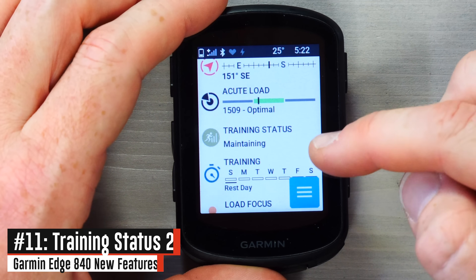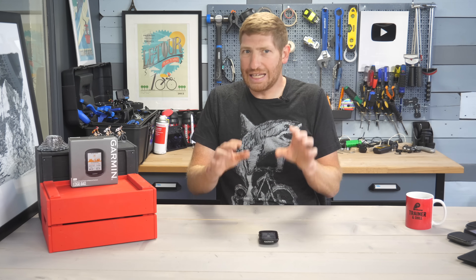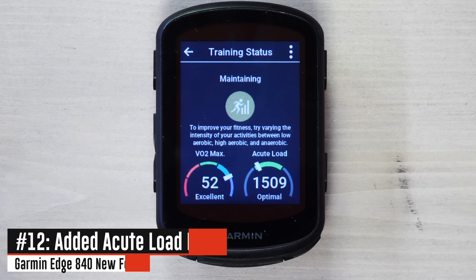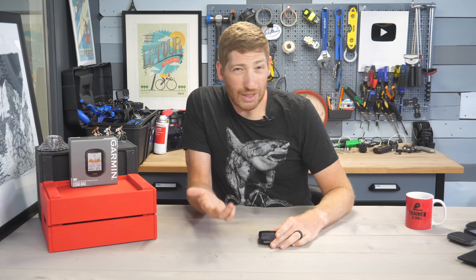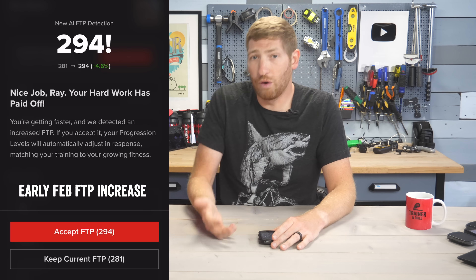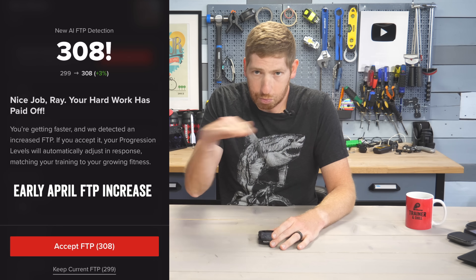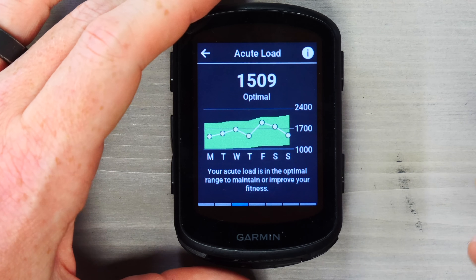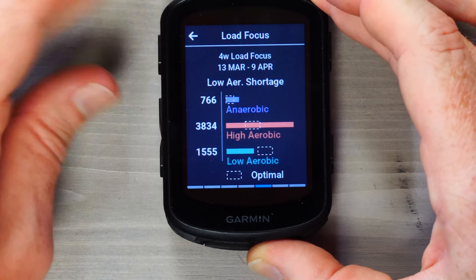One of the widgets is the new Training Status 2.0 — a revamped version that tries to reduce unproductive messaging. It has two main components: VO2 max and acute load. My VO2 max hasn't changed for me in the last six months despite massively increasing my training load since January and increasing my FTP by almost 30% — so it's been stuck, which is a bit of a bummer. The acute load instead looks at your training from the last seven days and combines that with other components to form your training status. You'll also find exercise load and load focus — two views of the same training load categorization.